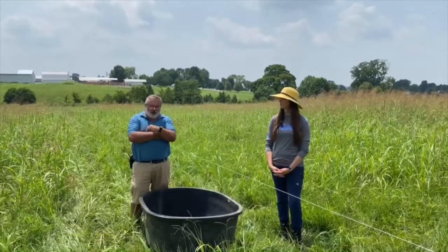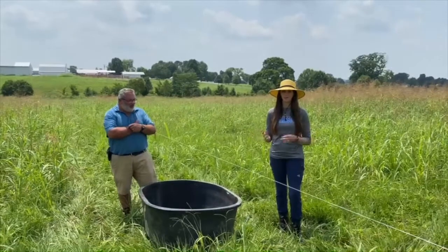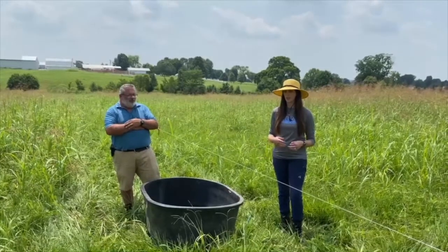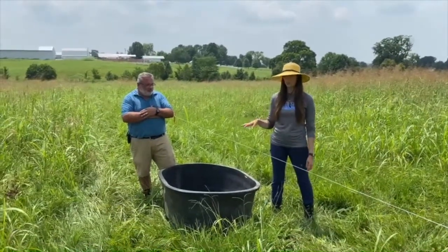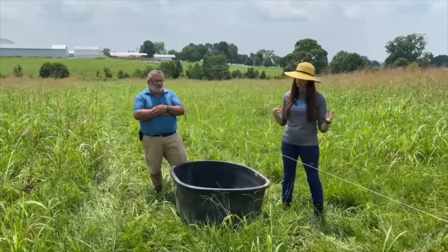Another key component is the watering system. Because this wasn't fenced in or set up to be a pasture, we've had to bring in temporary fence as well as a temporary watering system. We have run pipe from our building with some hoses, and here we have a 110-gallon tank. This is really easy for us to move around the pasture wherever we need it as we move our strips.